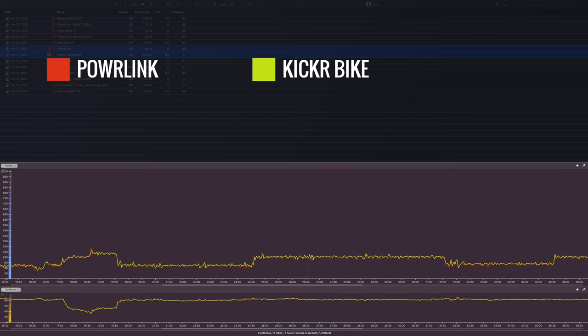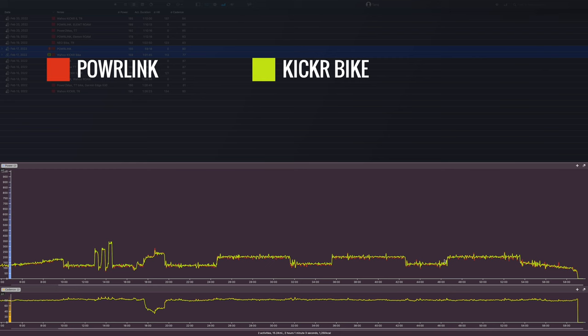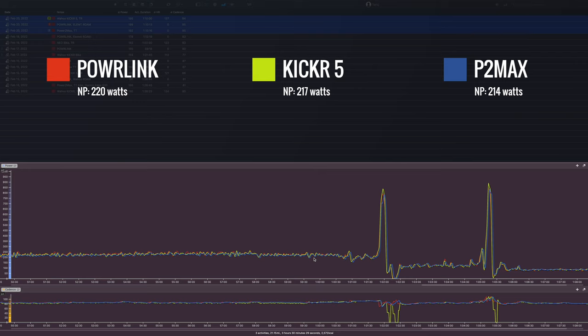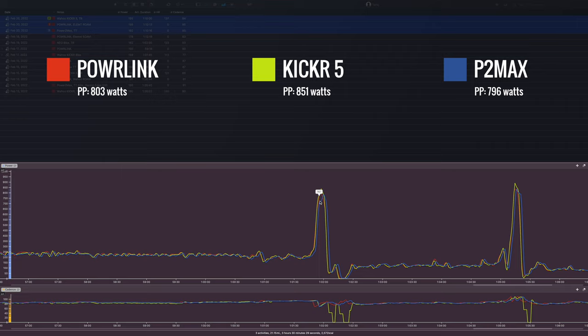Overall, both were very close in power measurement. The Kickr Bike was measuring a tiny bit higher in some sections; the Powerlink pedals were measuring a tiny bit higher on other sections. But overall, both were very close. Looking at another test ride with a couple of sprints towards the end, all three power meters were very close. The Powerlink averaged three watts higher than the Kickr, which is expected from a pedal-based power meter. On the sprint section, the Kickr overshot by a little bit, but the Powerlink was moving along with my crank-based power meter — so I'm trusting the crank-based power meter there.